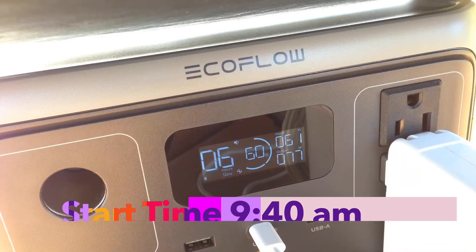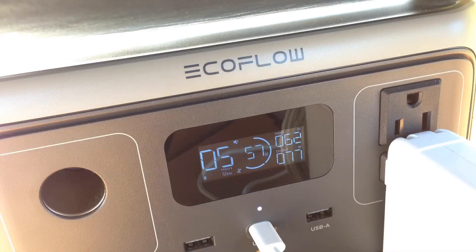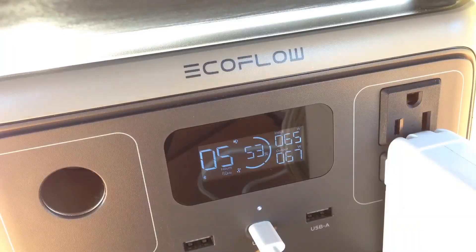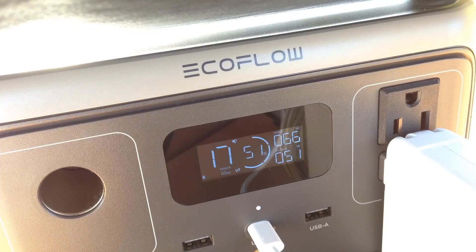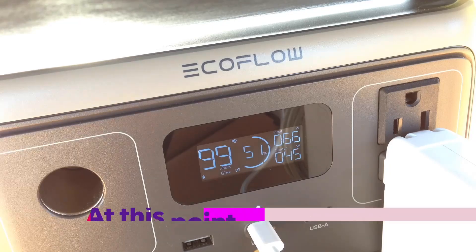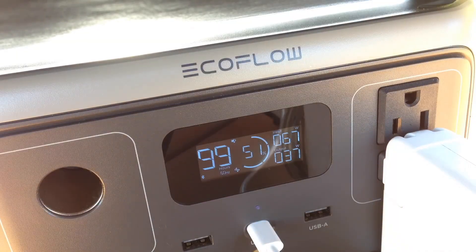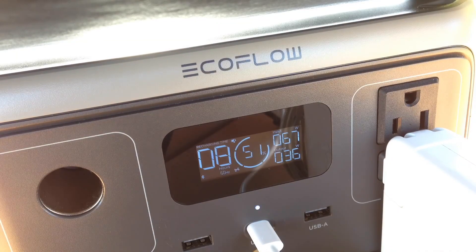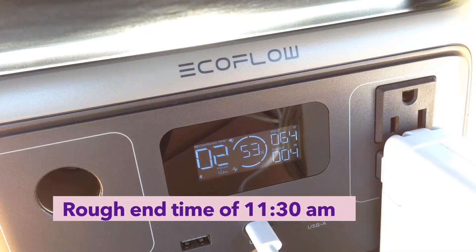To not bore you, we're just going to time-lapse throughout the next two to three hours. We got started around 9:40 a.m. on this cool morning. As you can see, we're hovering right at 65 watts coming in, and we're hitting more of that going out to the laptop. But what's interesting is at a point where the laptop didn't need as much power, we were at 99 hours — we had more coming in than going out. And towards the end, you're going to start seeing that we increase the amount of storage on the EcoFlow River.